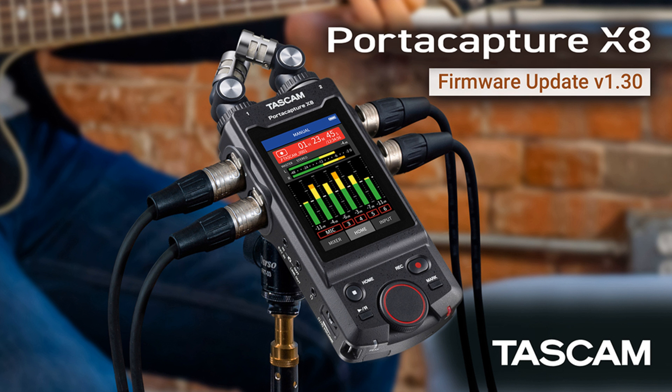Featuring 192 kHz / 32-bit float point audio technology, a 3.5-inch color touchscreen display, internal 8-track recording, USB audio interface and more, the PortaCapture X8 is an exceptional choice for videographers, blog content producers, media production and music applications, to name just a few.